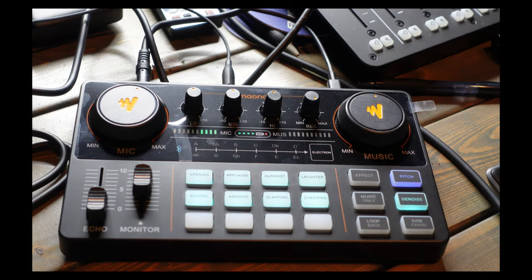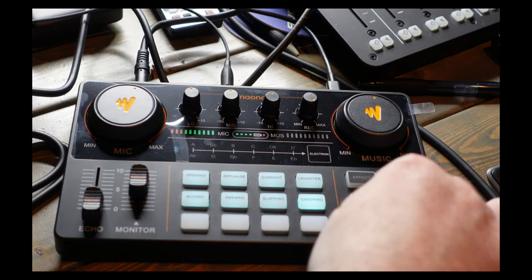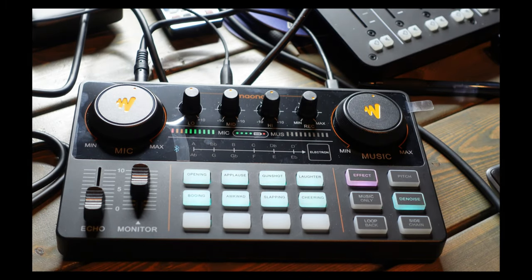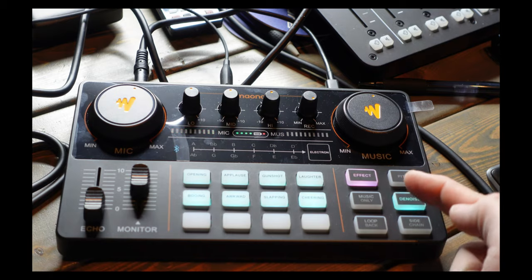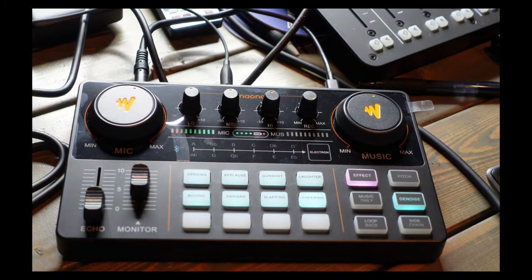The baby voice is pretty goofy — not likely something I'd use. To exit pitch mode you have to hit the effect button to get back to normal. Let's connect my phone via Bluetooth and play some music. Here's an original track coming through the Maono Caster by way of Bluetooth — that gives you an idea of what Bluetooth music input sounds like. Now let's turn that off.